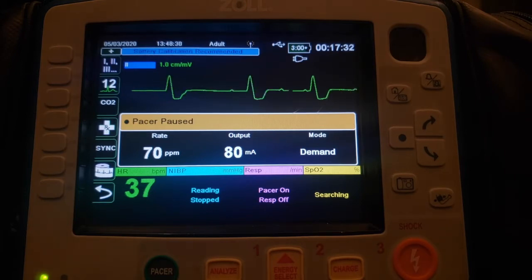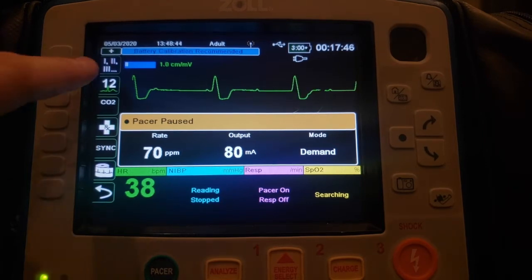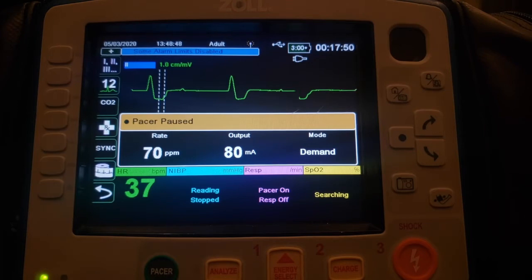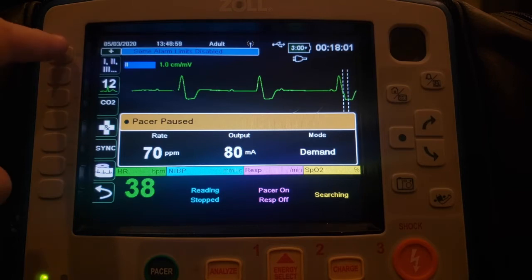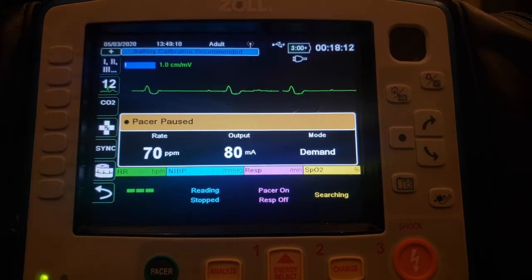The monitor uses whatever lead you have selected to sense the patient's underlying rhythm and determine when to give a pacing impulse. In cases where you have low amplitude on that lead, the monitor could have a hard time sensing and you might have difficulty getting your pacing impulses delivered. Right now we're on lead two, which is what it defaults to. When selecting which lead to monitor during pacing, choose whichever lead has the largest QRS complex. Lead three has smaller QRS complexes — we wouldn't want that one. Lead one is bigger and would be a better choice, but for this simulated patient, lead two has the largest QRS complexes.